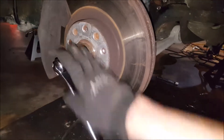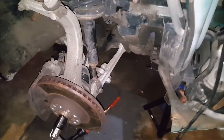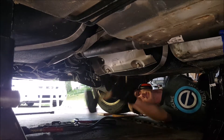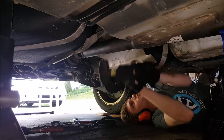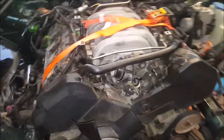We did end up getting the axle out. Andrew just held the breaker bar while I was in there with the Pittsburgh, and then I just used the impact gun to get them out real quick. Now we're going to move on to the drive shaft.